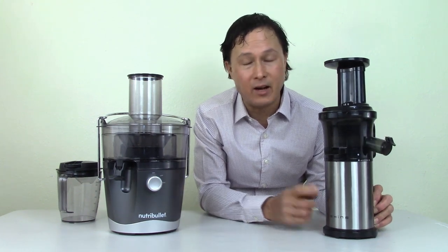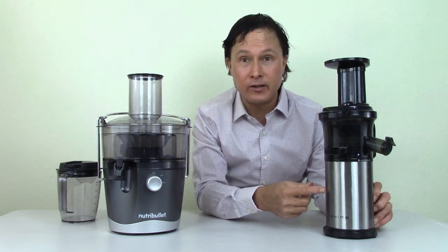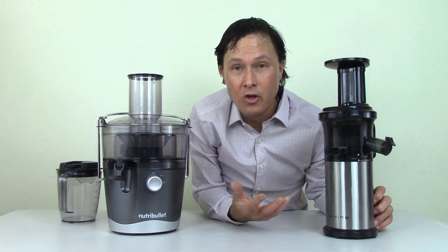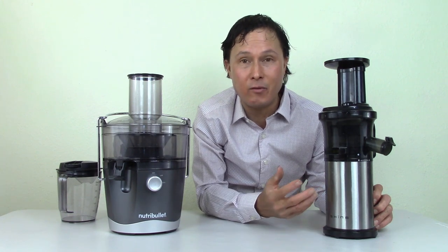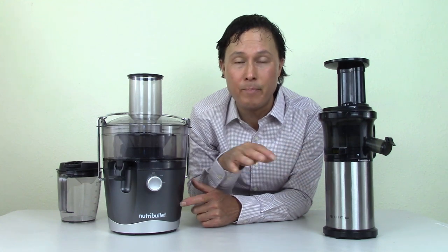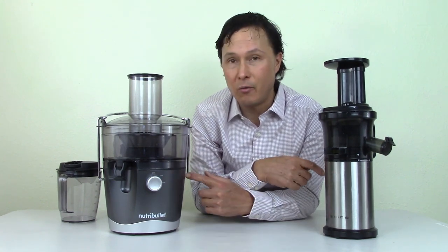Don't think 150 watts means it's not as powerful — when you're using a different extraction method, you don't need the high wattage. In a recent video, I was juicing with this on top of a mountain after hiking using a portable power pack. That power pack worked easily on this 150-watt juicer without depleting at all, but the 800-watt Nutribullet would not even operate with that power pack because it pulls more power than the pack can provide. So if you're living off-grid with solar panels, you want a lower wattage juicer.